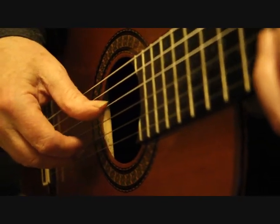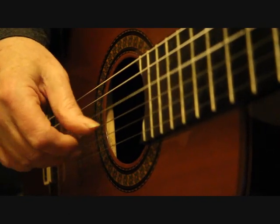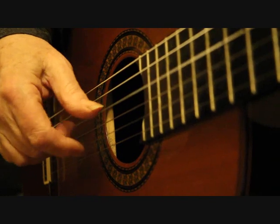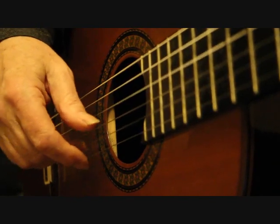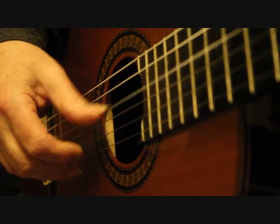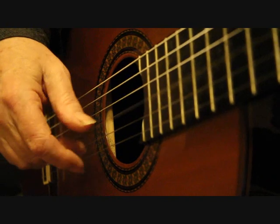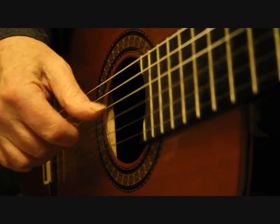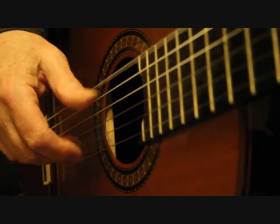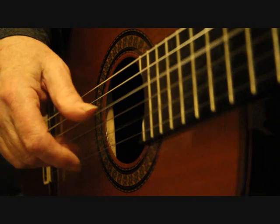So that is now from bar 15... bar 16... 17... bar 18... bar 19... and bar 20.